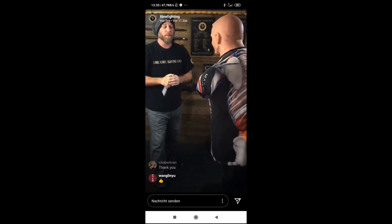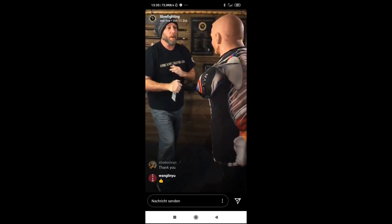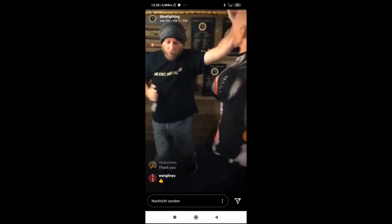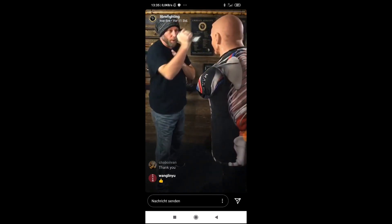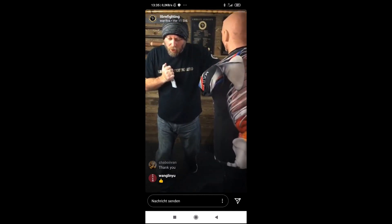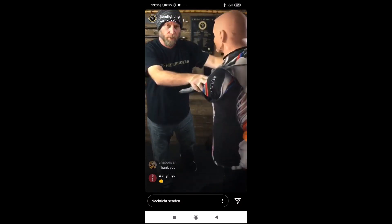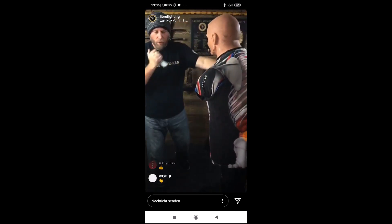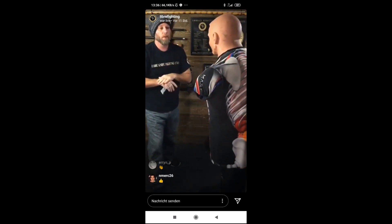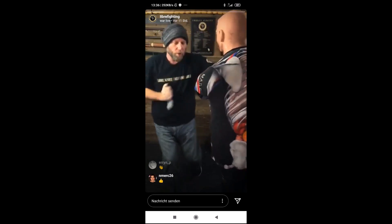Now we're going to do five full speed. Ready? One, two, three, four, five. Now we're going to follow this up. Instead of with an attack to the forehead, we're going to hit the shoulder here to impede any counter the opponent might be mounting. So we're going to go one, two. Get a couple of those in, get used to the motion. One, two. Five of those in full speed. One, two, three, four, five.